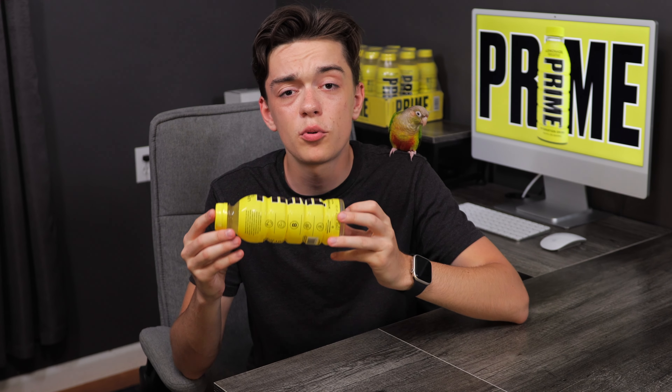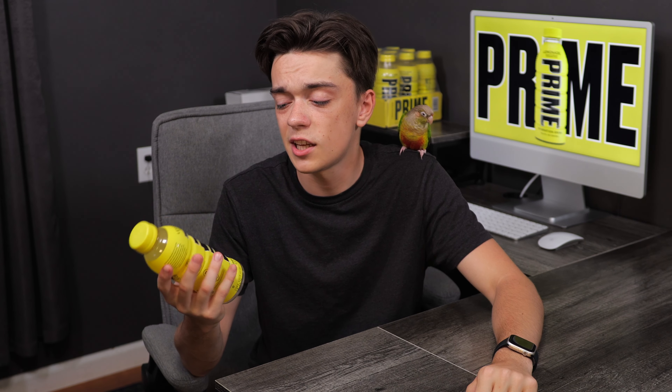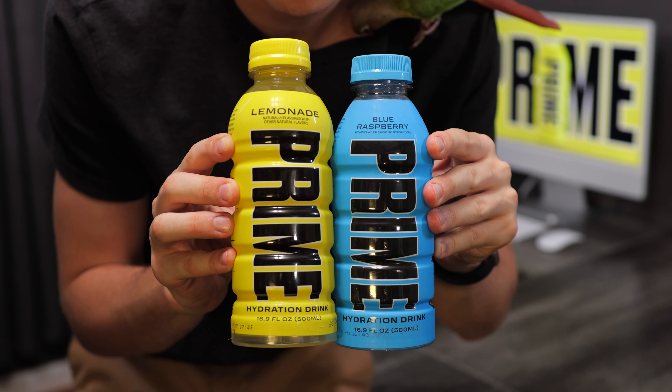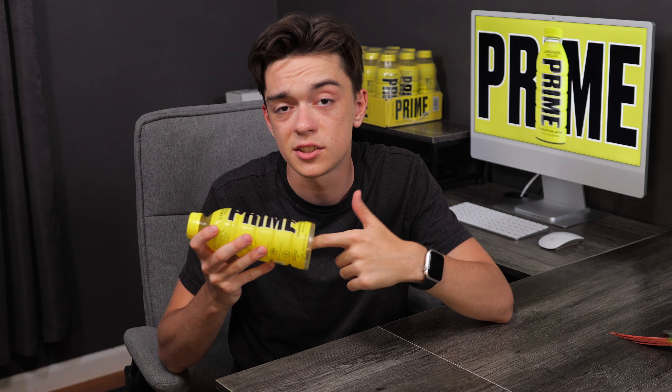In my hand I have one of the Prime Lemonade bottles, and so far the design seems to be the same as the previous flavors. One thing I noticed is that the bottle feels a little bit slimmer than the other bottles. Looking side by side, you can see that the Blue Raspberry seems to be a little bit wider than the Lemonade bottle itself. I don't know if it's supposed to be like this, but it's kind of odd. Also, since Lemonade is supposed to be sour, I hope that the drink itself is actually sour and not too sweet like the previous flavors.